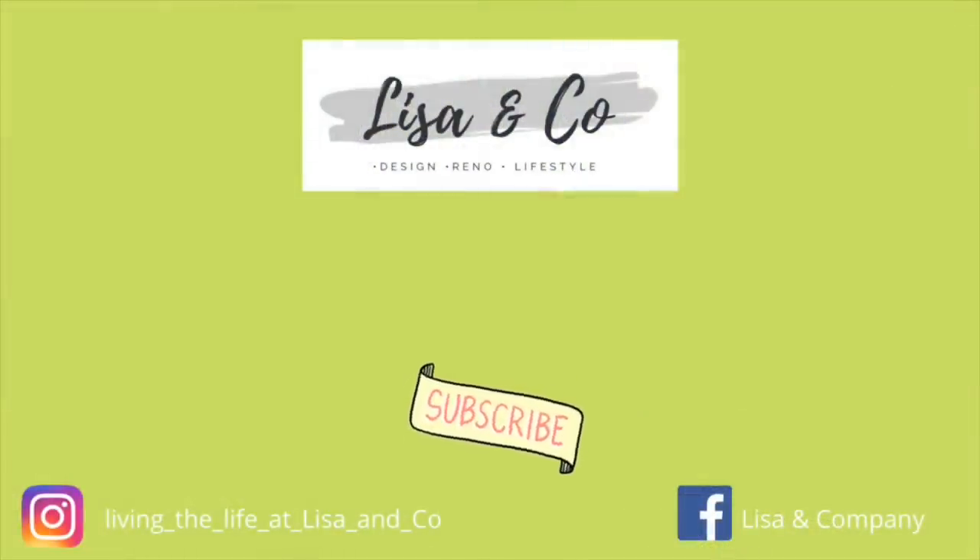Thanks so much for stopping by Lisa and Company! We are having a great time getting to know you guys through your comments and hearing what you're doing during this quarantine. Don't forget to check out these other videos, and stop by Facebook and Instagram for some extra content to see what we're up to when we're not making videos. We'll see you next time — take care!